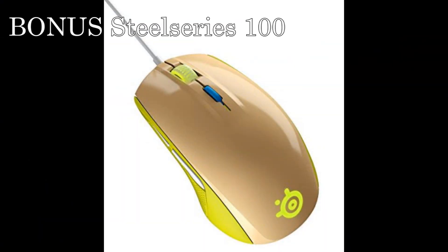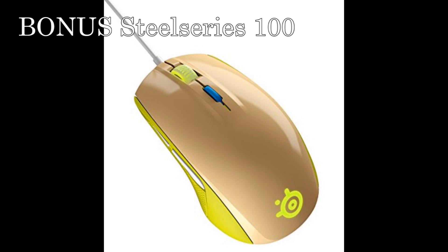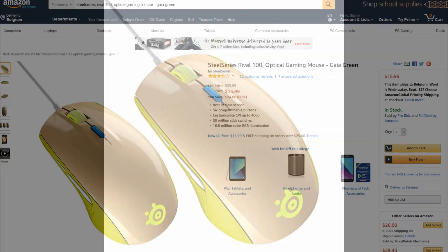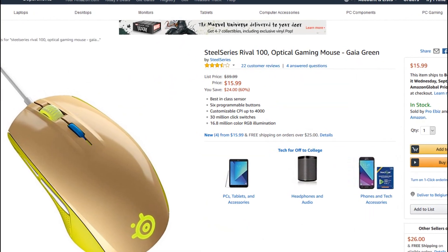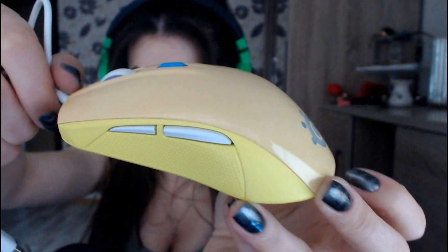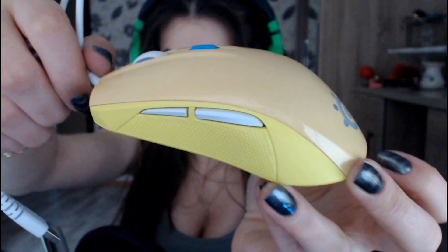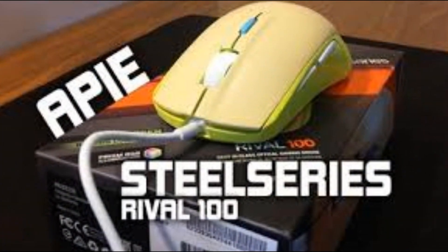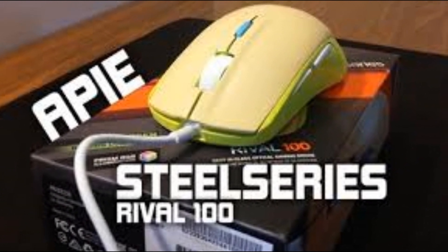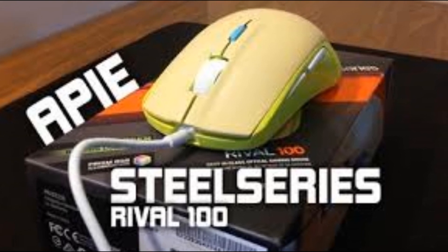I also have a bonus mouse where I won't talk too much about. But for the people that are on a really tight budget that still want a great mouse, the SteelSeries 100 Gaia Green is a mouse for you. You can get this for just $16 right now. The only real problem with this mouse is that it's ugly for most people, and therefore they aren't bought very often — that's why they give a huge sale on this product. So if you want a secondary cheap mouse, or if you have a really tight budget, then this mouse might be perfect for you if you don't care about the looks. For just $16, it's a really solid pickup.